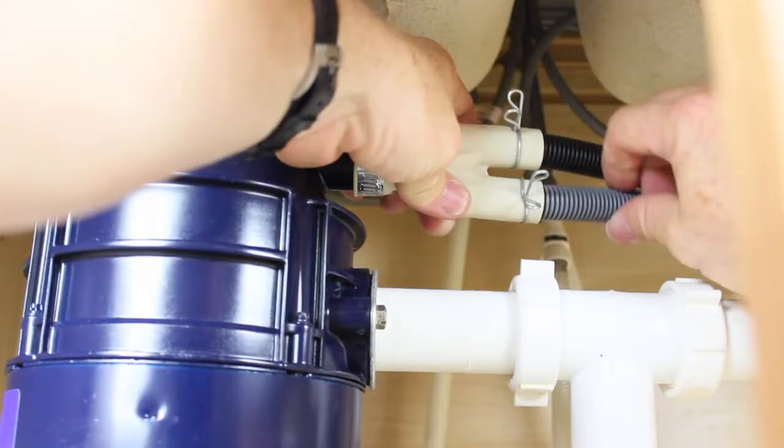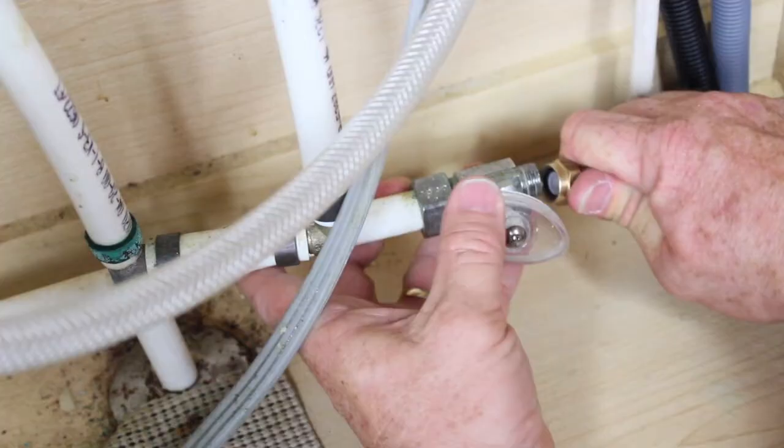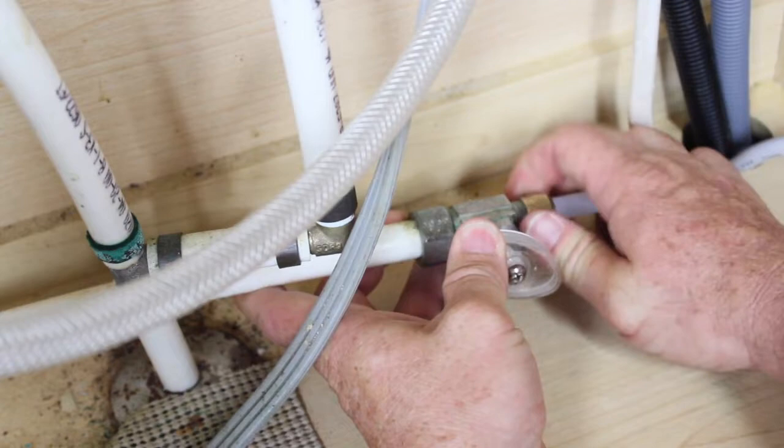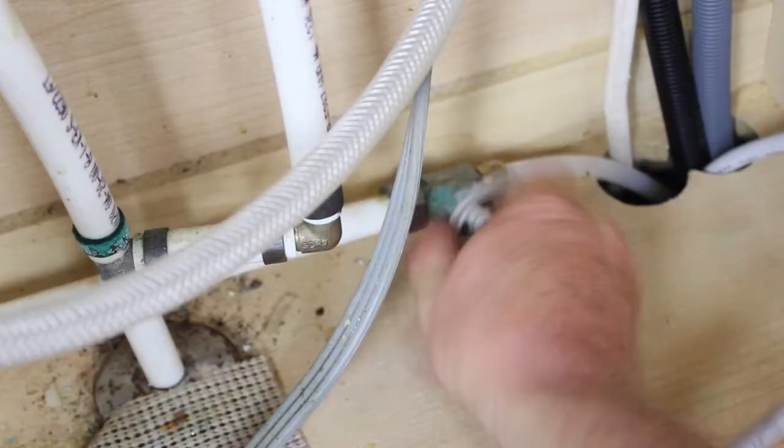Be sure the hoses are routed as seen here. Place the O-ring onto the end of the inlet hose and attach it to the water supply. Tighten with an adjustable wrench but be sure not to over-tighten. Slowly turn the water on and check for leaks.